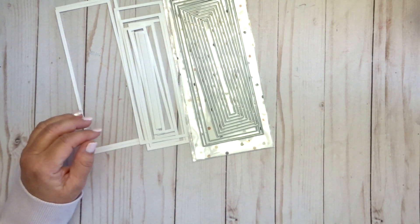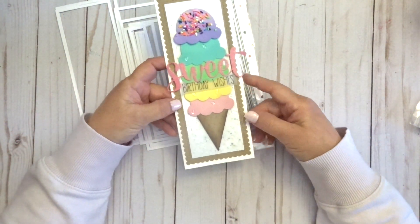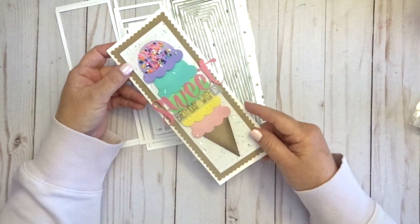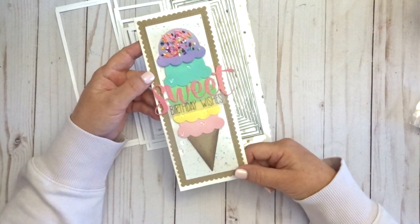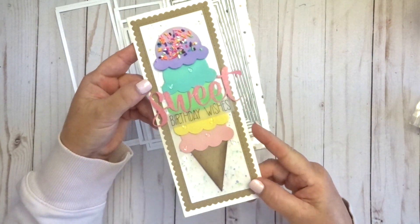I do have an example for you today. I made this adorable ice cream card, and you can see the white layer on this card is one of the frames — one of the dies from the Never-Ending Slimline Dies. This adorable card also uses some of the new sprinkles that are in the shop right now.